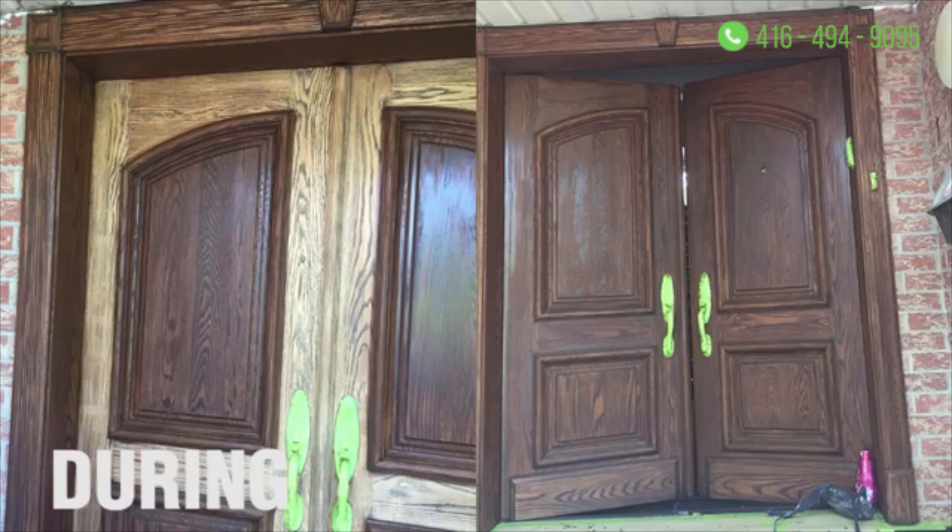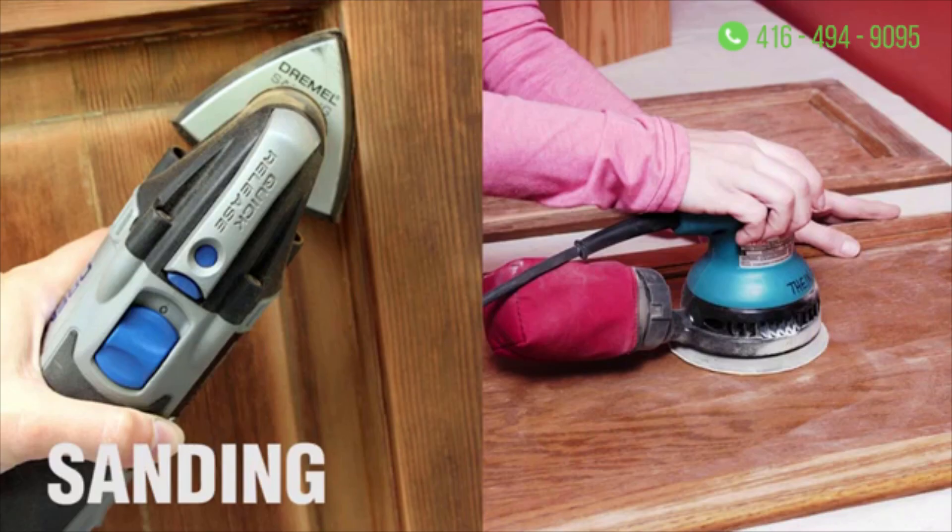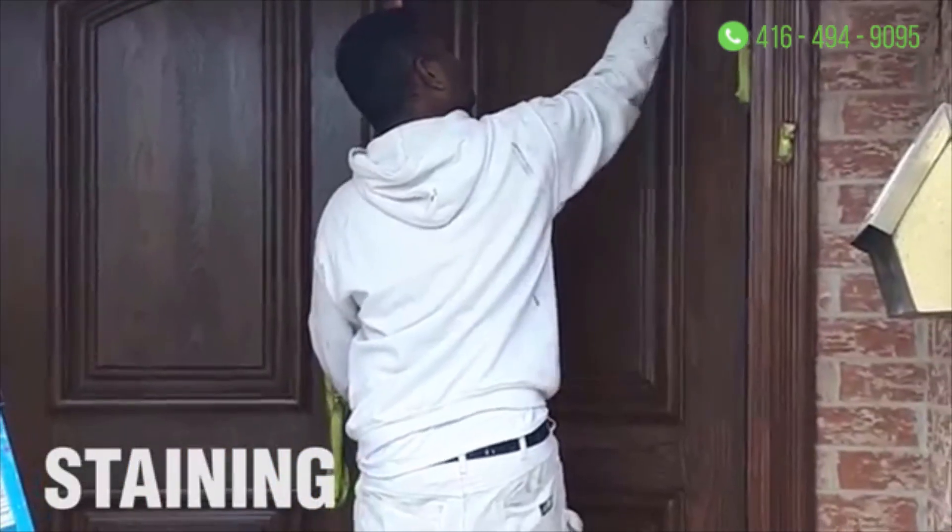Once we did that, we sanded it down using a sponge sander as well as vibrating sanders, and then we removed all the urethane off as well.